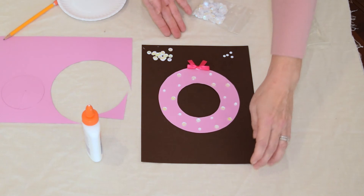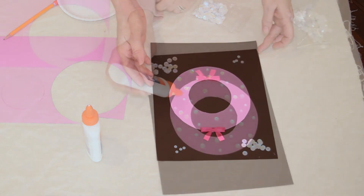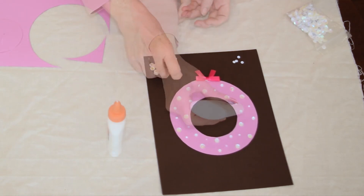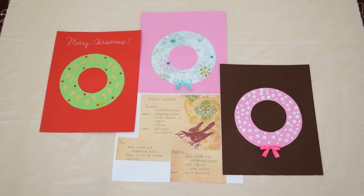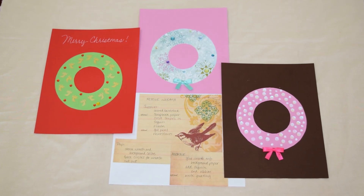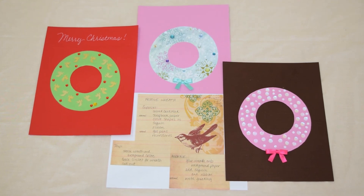Now I could keep going — you could fill it all in if you'd like. Here is my final winter wreath to put with my other two. Now I'm going to spread them around the house and they will bring joy in every room. I hope you enjoyed this craft. We'll see you next time.